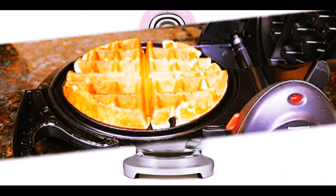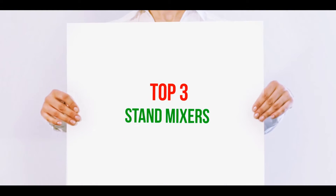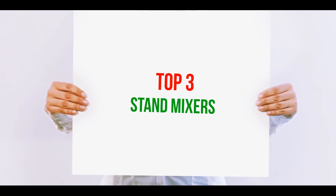Hi guys, welcome back to my channel. In today's video we're going to check out the top three best stand mixers.